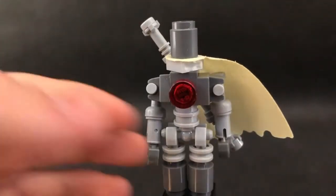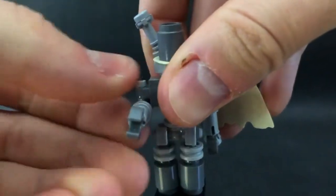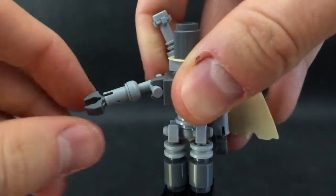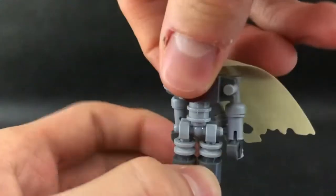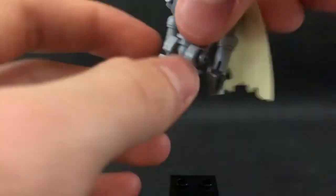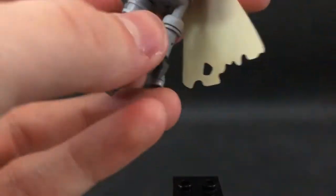For articulation, we have rotation in the head, but we don't have a face, so this is kind of useless. We have rotation in the arm — it can move out — and we have a swivel in the hand. We also have a swivel in the waist, and the leg can go up that far and back that far, so he has a nice spread.